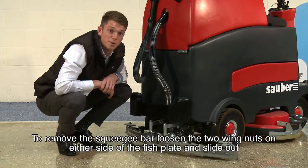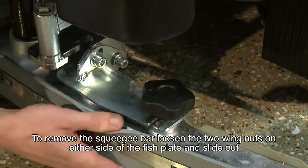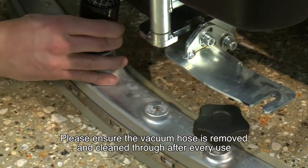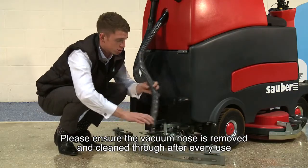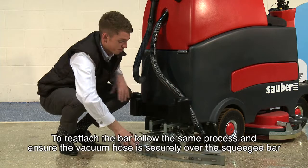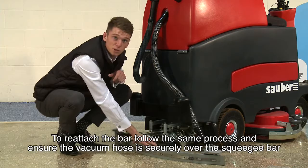To remove the squeegee bar, simply loosen the two wing nuts on either side of the fish plate and slide out. Please ensure the vacuum hose is also removed and cleaned through after every use. To reattach the bar, follow the same process and ensure the vacuum hose is securely over the squeegee bar.